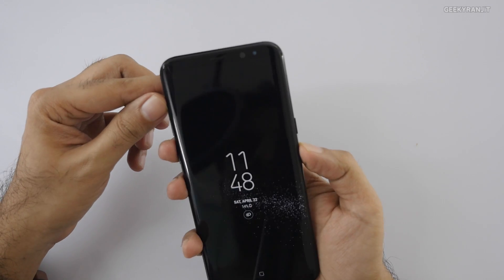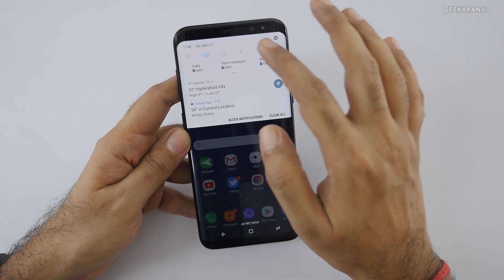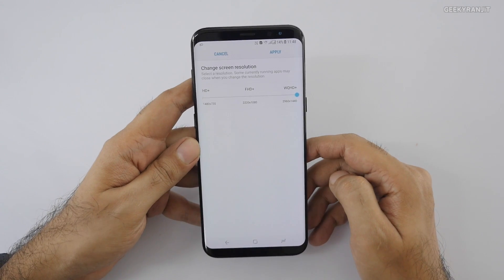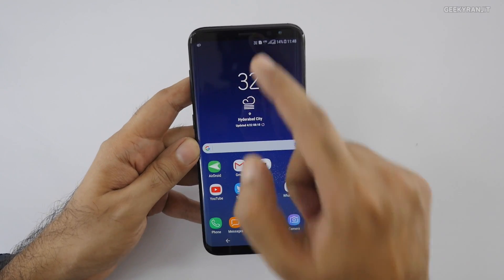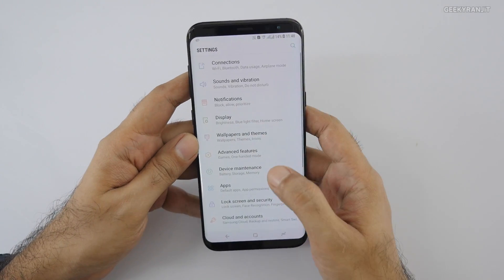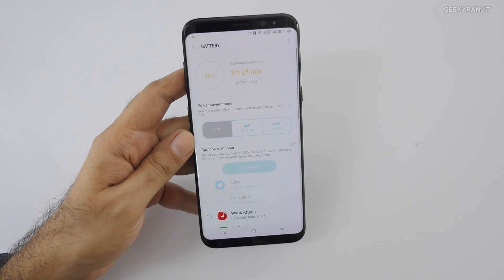We're on the next day now, it's April 22nd. Again I'm using it with dual SIMs, and this time I had set the screen resolution to Quad HD. It was completely on mobile data again — using Jio and ATEL 4G. Let's have a look at the battery; we're at 14% now.